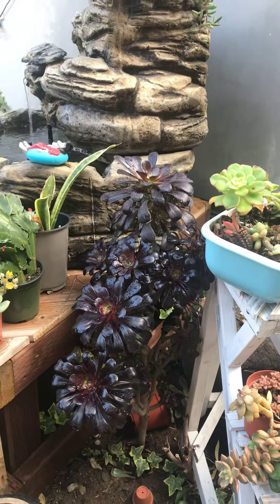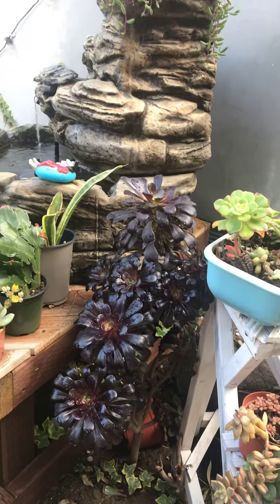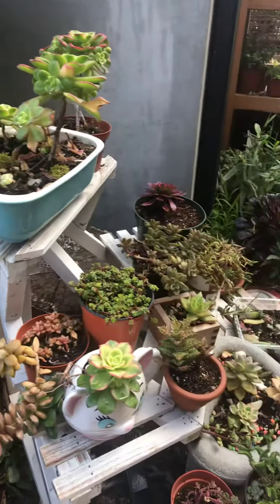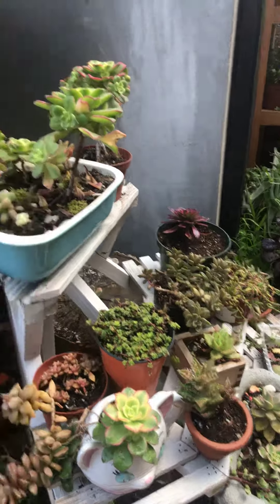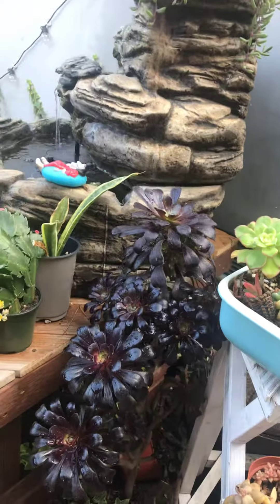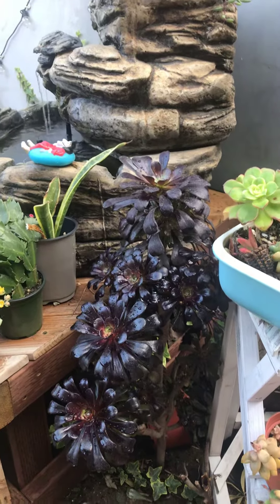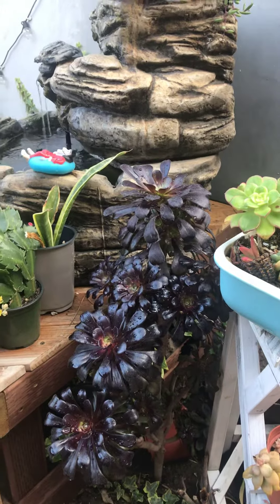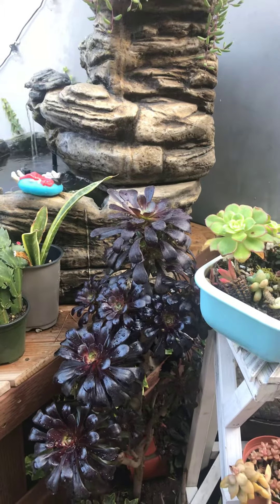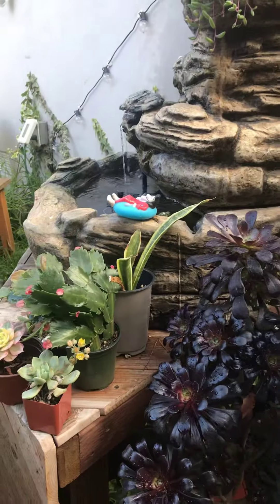Hi everybody, this is Sherry from Succulent Babies. On Facebook I am Succulent Babies, and I have a Succulent Babies Society Group in El Segundo, California. We have our meetings up there at the Dry Jungle in El Segundo. You're welcome at any time to email me at SherrysNowSuite at AOL.com and I will send you an invite. You do have to have a badge — that is required to come to the meetings, and that will be given to you.